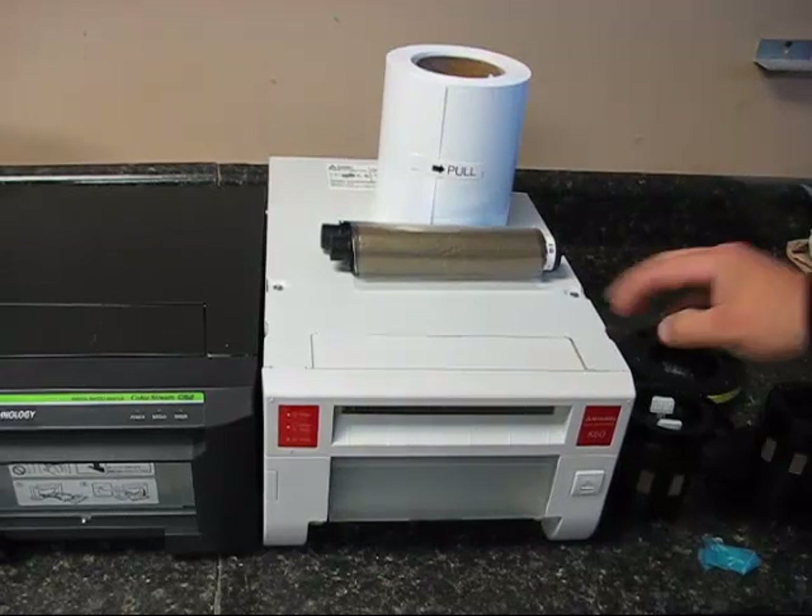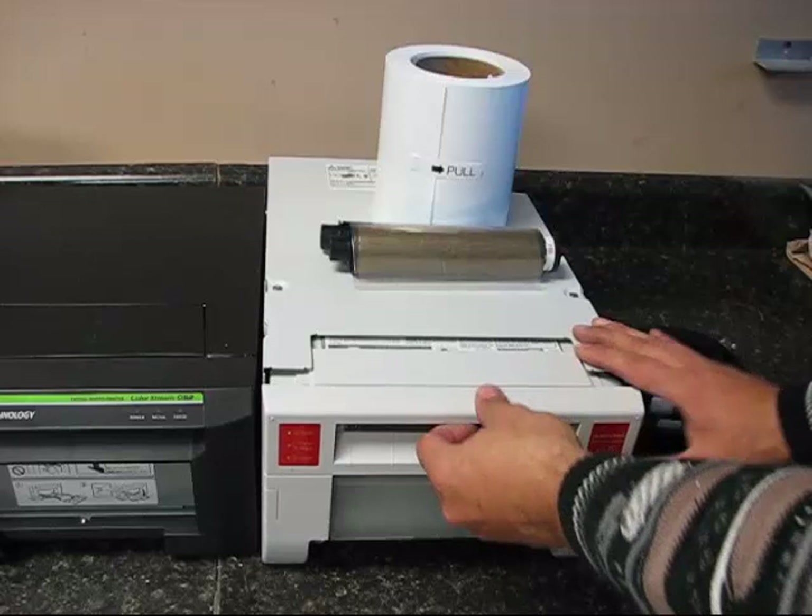Hi, in this video I'm going to show you how to load the paper and ink in the Mitsubishi K60 Dicep printer. You press the open button here on the front, you slide out the printing mechanism, and you pull out the tray.